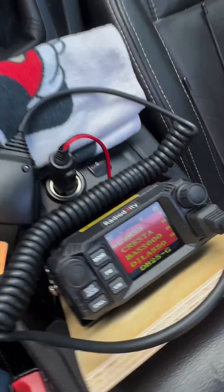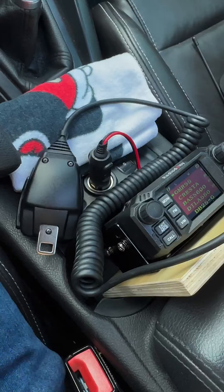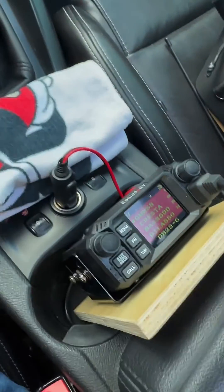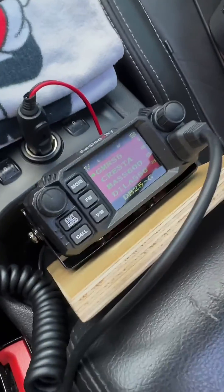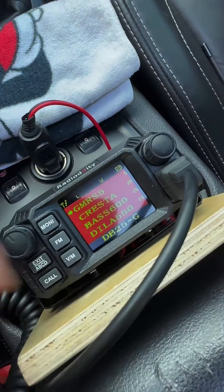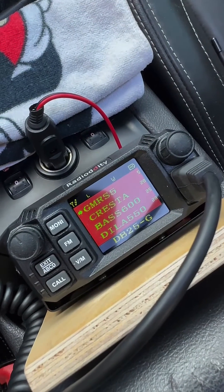The CHIRP software makes programming easy — it took me 20 minutes to program 15 repeaters. And this is not a one-off: not only is this one $99, but three other companies sell this particular model; they just rename it. So this has been around for a while. A great little radio.